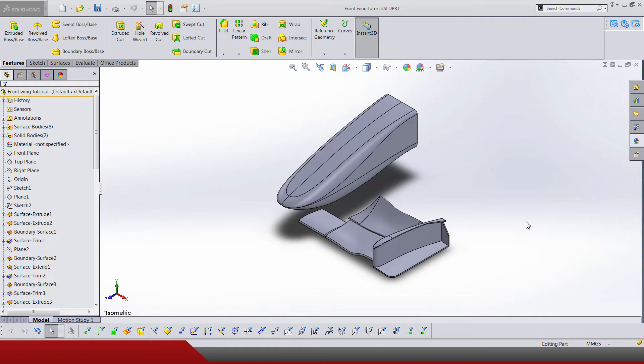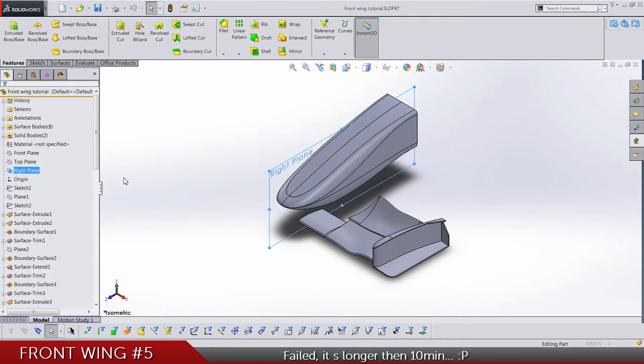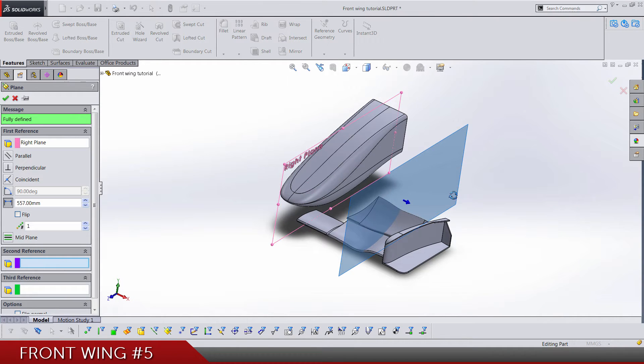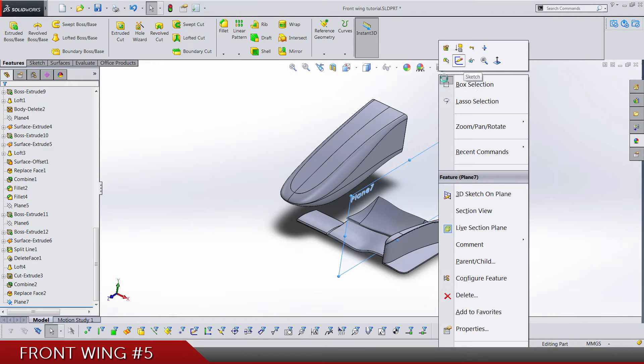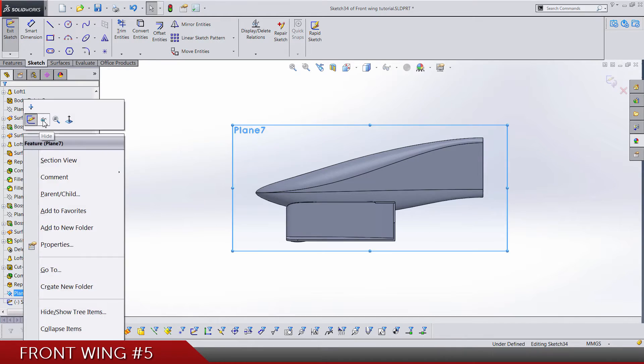Welcome to the fifth video. Today we have not a lot of work, so let's try to make this video below 10 minutes. We start off with the right plane to make another one on 557 from it to this side, and we need a sketch on it. I'm going to hide the plane.